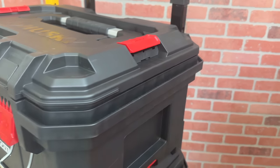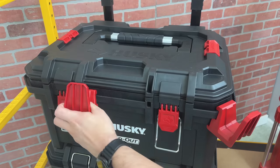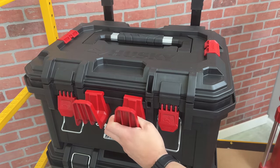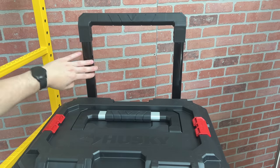Just like the top box, there's the side accessory rail, but it actually extends on this box to the front. I can't wait to test this rail out with more accessories, but as you can see with the hooks, it opens up to even more possibilities.